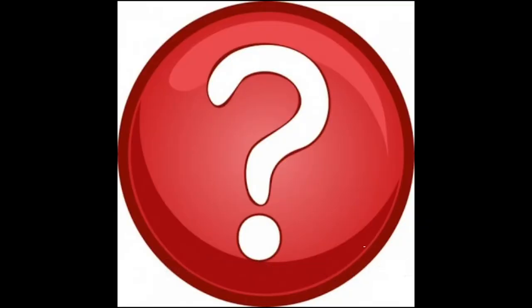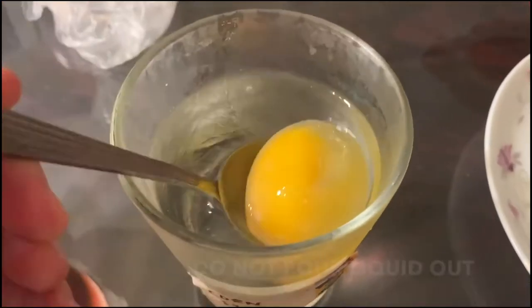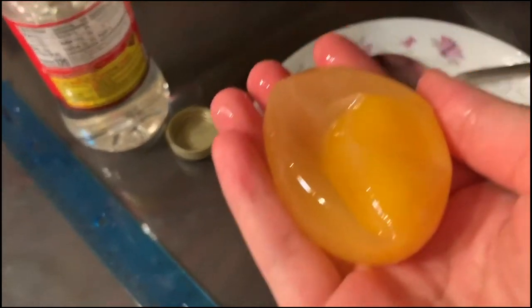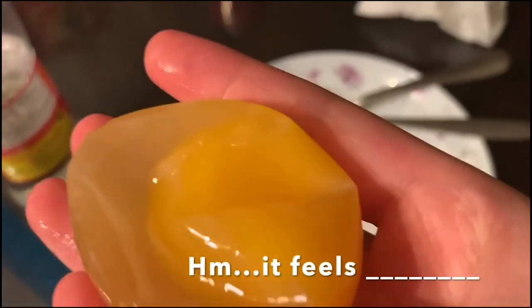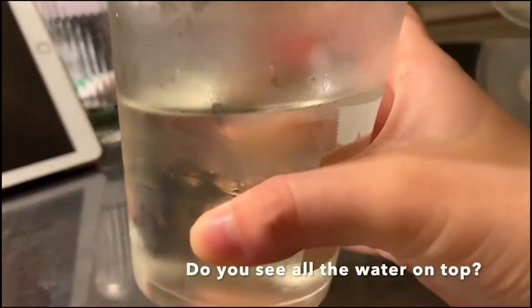Which solution will make the egg become smaller? Which solution will make the egg become bigger? Write down your hypothesis. Gently take the eggs out of the cups — do not pour the liquid out. Take down observations and compare and contrast the eggs. Measure their weight using a scale, or you can use your hand to feel which egg feels heavier and which feels lighter than it originally was. Lastly, measure the amount of substance left in each cup and record this.